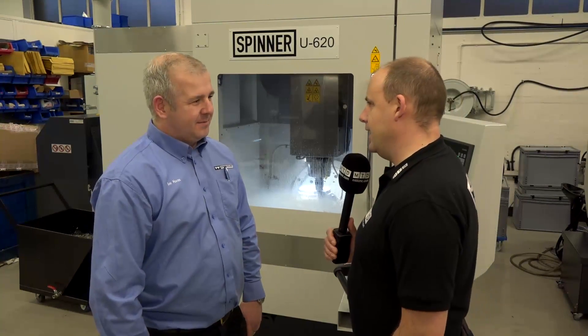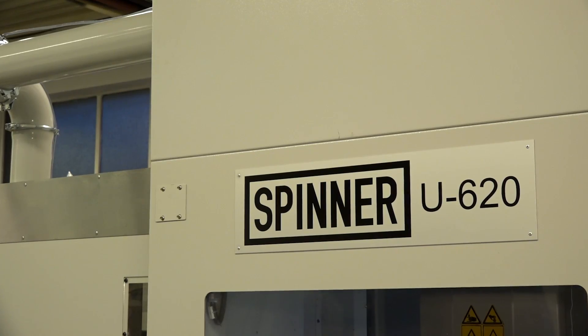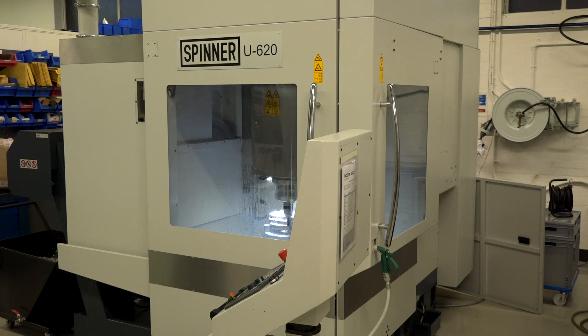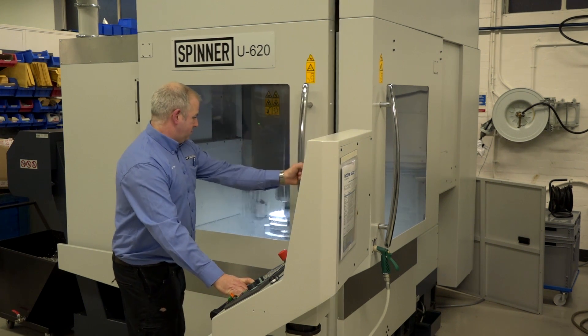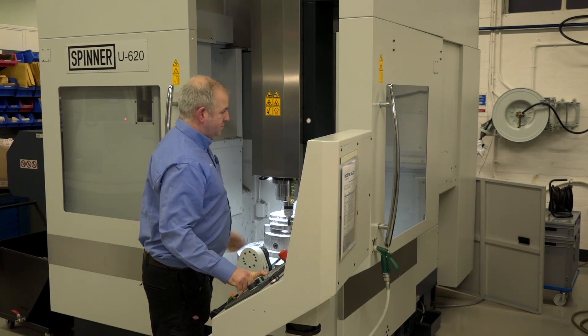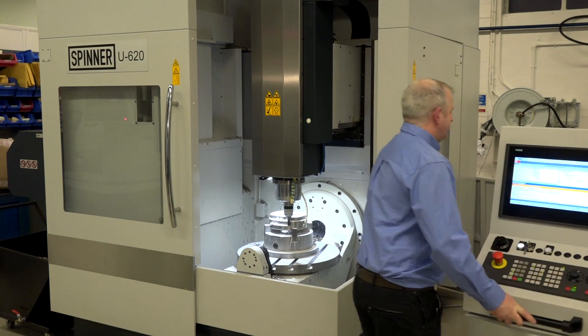Ian, thanks for giving us a few minutes today here at White House Machine Tools. We all know that the Spinner brand on a whole is becoming very popular, not just around the world but in the UK, where they're supplied by you guys. We've seen a really nice demo cutting — often we don't actually see machines in action — so tell us a little bit about the demonstration, what material you've been cutting, and what the feeds and speeds are.